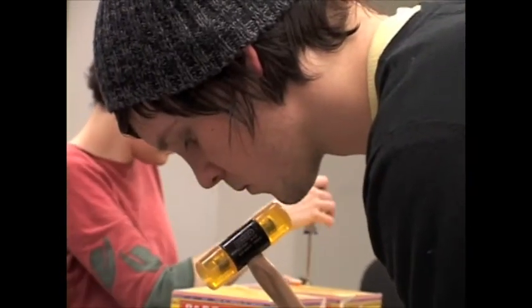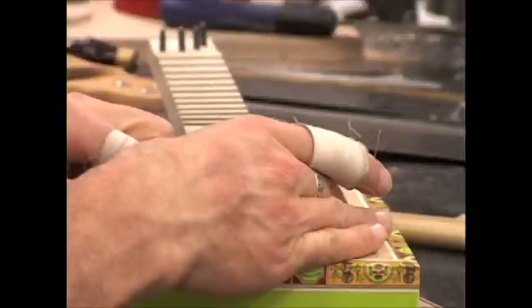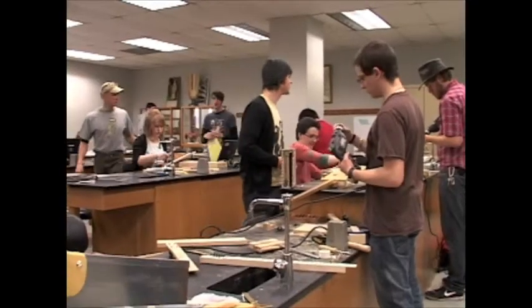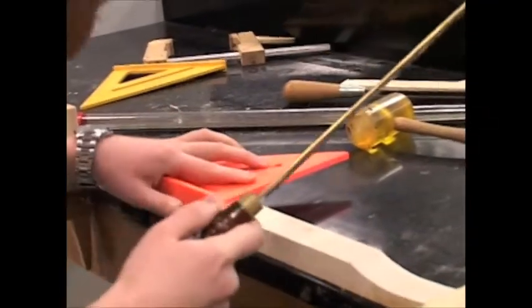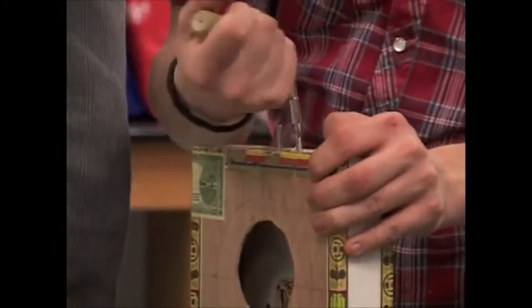What you're seeing today is the final day for project construction in the physics of musical instruments science lab class in the science and math department. I'm Dave Dolak, I teach this class. The students are finishing up their final projects where they had to design and build a real functional instrument based on the physics principles they learned in the class.